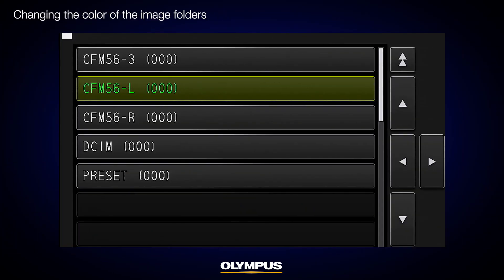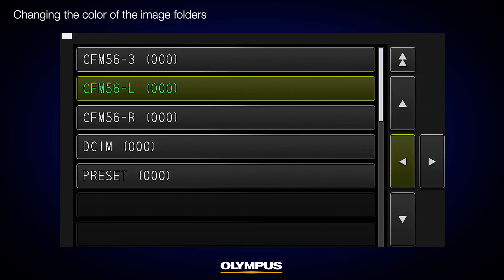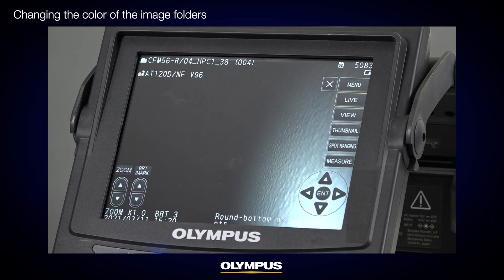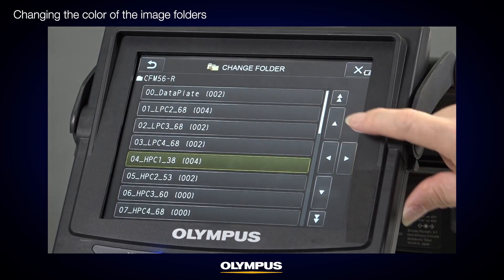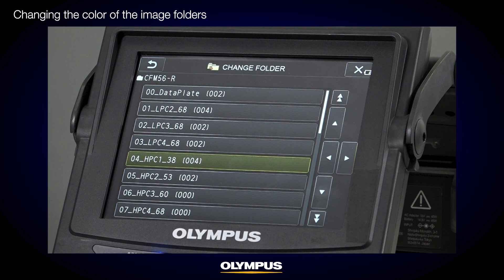The IPLEX NX video scope enables you to change the color of the image folders so that you can identify if the inspection is completed at a glance. This visual function is useful when you have many locations to inspect or when multiple inspectors on different working shifts are involved in the same machine inspections. The second layer image folders represent the inspection locations. When you save images in a second layer folder, the total number of images in the folder is displayed after the folder name. However, other operators won't know if your inspection is completed or still ongoing unless you change the folder color.